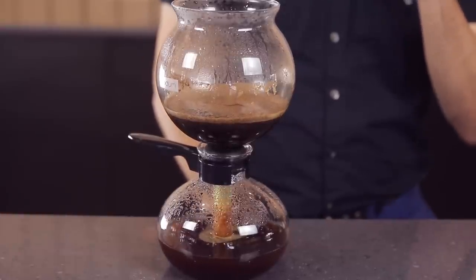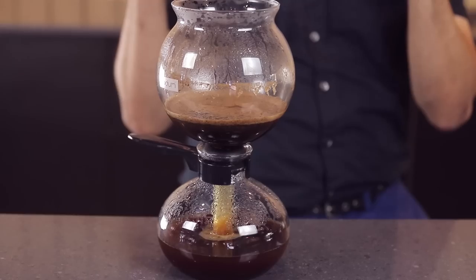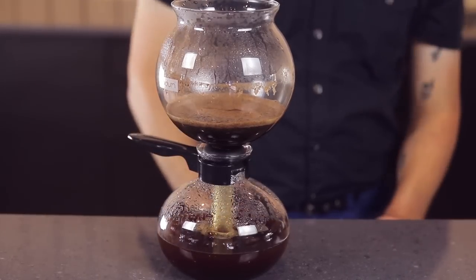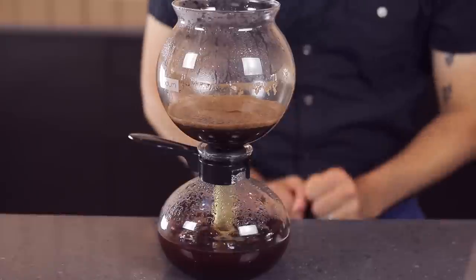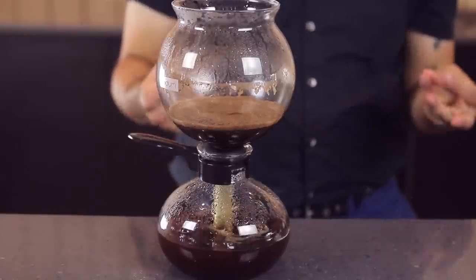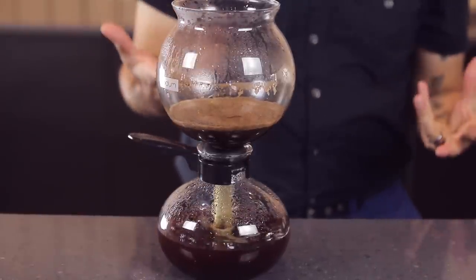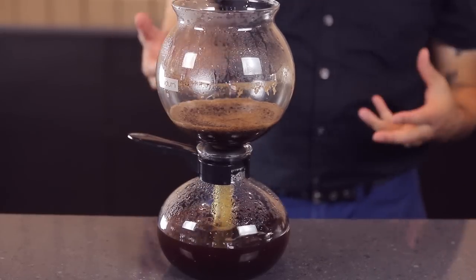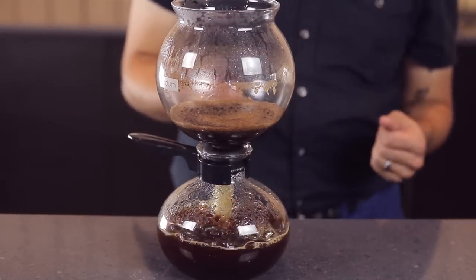Sometimes you get a good gurgling noise right at the end, and it's like — our coffee's ready. It's all extracted, percolated through. You can see that it's a little bit more grainy in texture, so it's not as clean and crisp as a paper-filtered coffee would be.